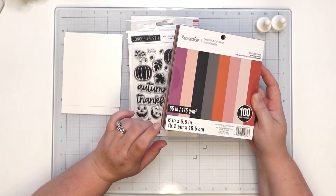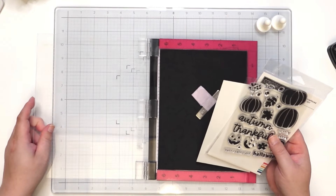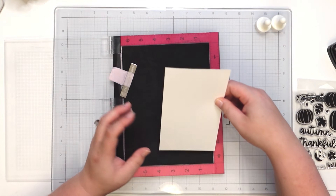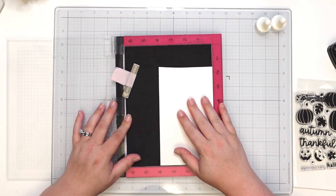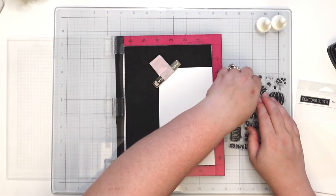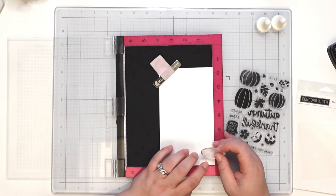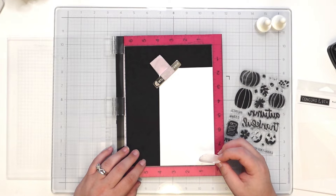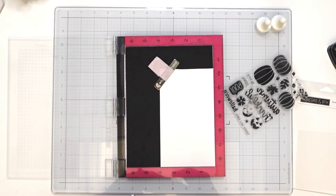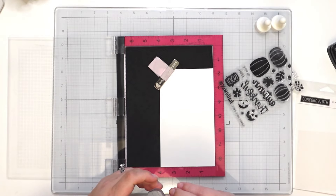So let's go ahead and decide — I think we'll stamp first and then pick out our colors. I'm using a scrap piece of card stock, it's 80 pound card stock. I'm going to decide whether I want to do some heat embossing — I'm going to go ahead and heat emboss the pumpkins because I think that's what I want to do. Just kind of playing around with it, let me get that cleaned off.